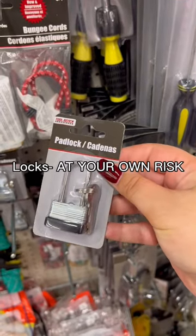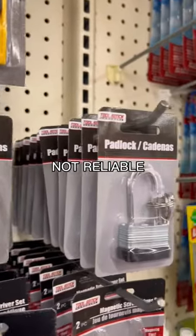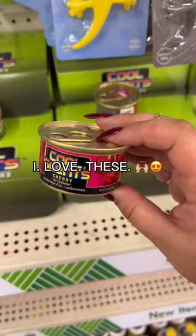Now let's talk about the locks. I could probably pop this with my acrylic nail. If you buy dollar tree locks, that's on you — if your stuff gets stolen, don't come crying to me like I didn't warn you.